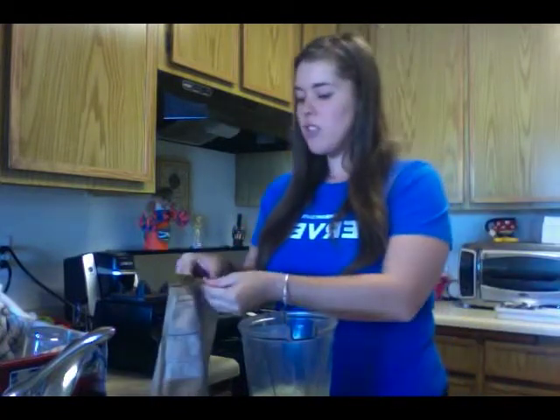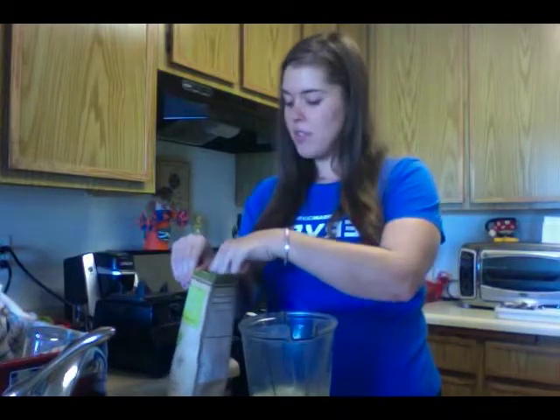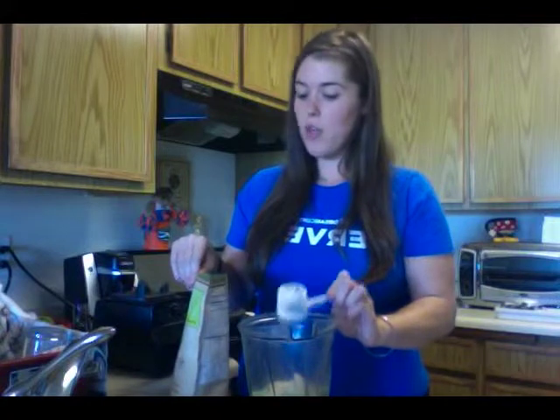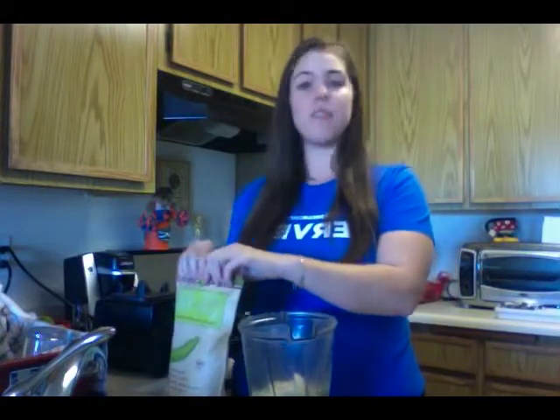This way I'm still getting the recommended serving of two scoops and a great amount of protein, which is super important to start your day. If you're having this shake or smoothie as breakfast, this is an awesome way to start your day with protein.